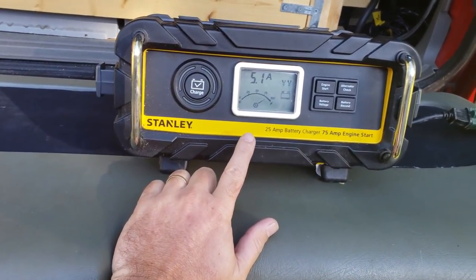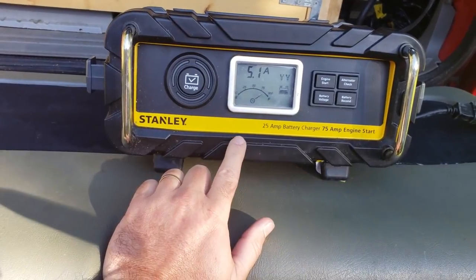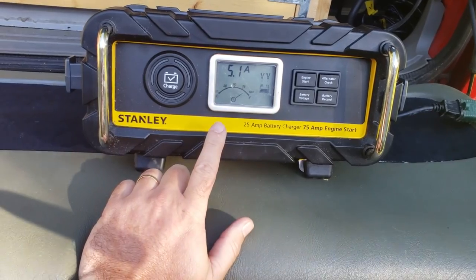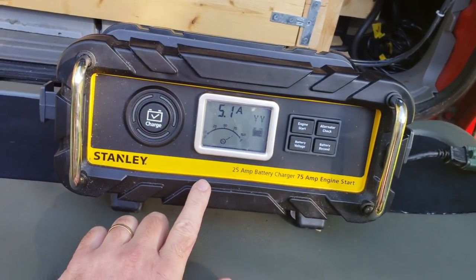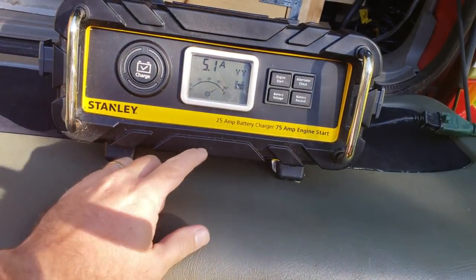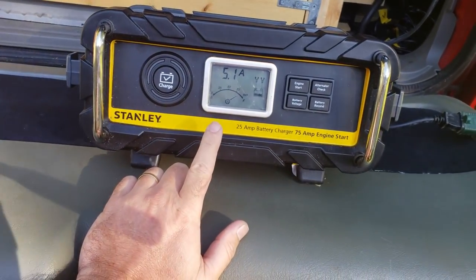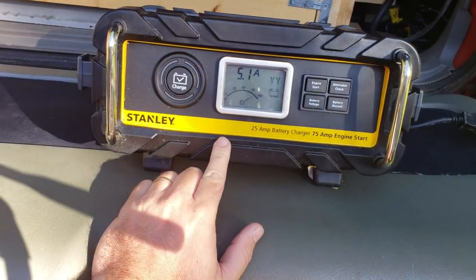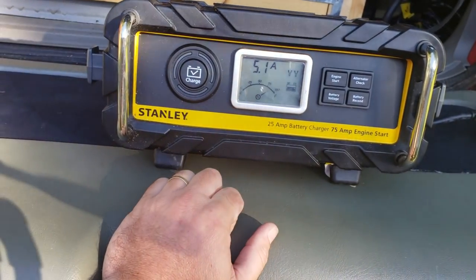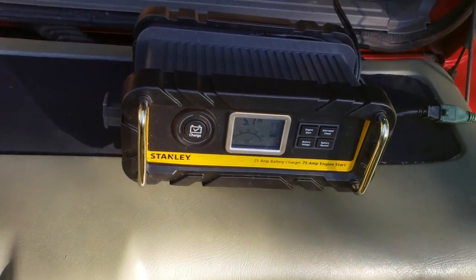I picked this up at Walmart for 50 bucks and it's done a pretty good job charging the batteries over the last couple years. It's safe for all batteries — it is safe for AGMs, which is obviously what I'm charging. I don't think it would be recommended for lithiums, but it's a good deal overall.